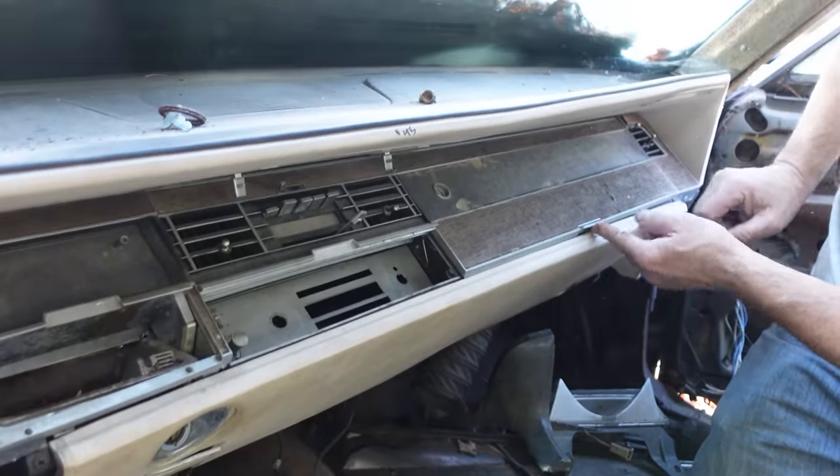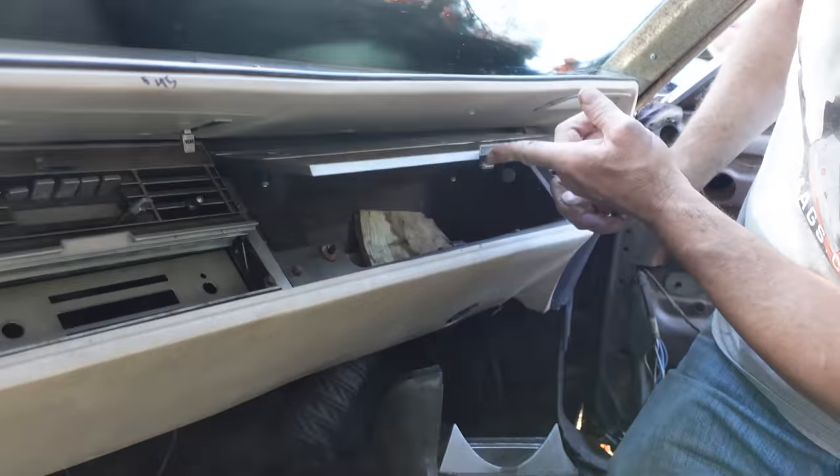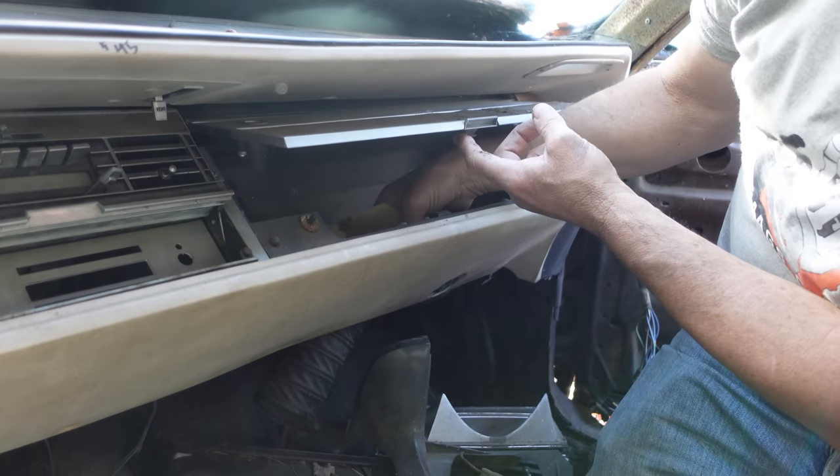Oh, the glove compartment. Check it out. I love how these things pop up like that. It's a safety feature instead of coming down. And inside, what have we got?